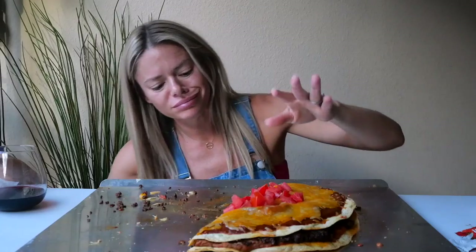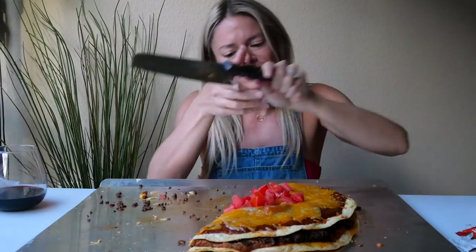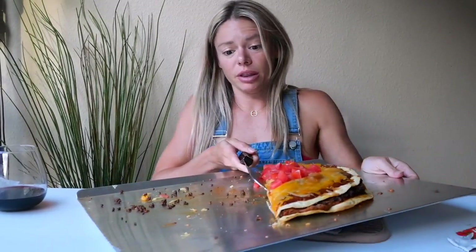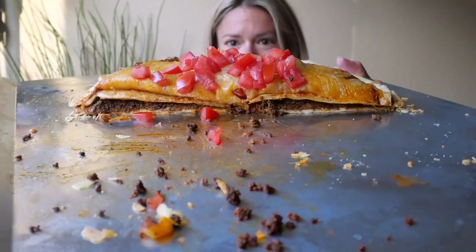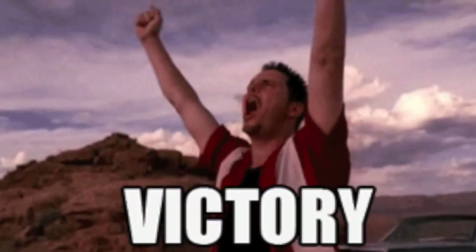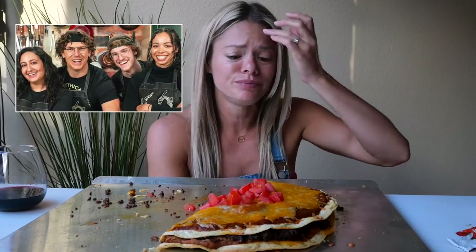Let me show you the cross-section — the cheese is kind of draping over so it's hard to see, but there's a good amount of meat in there. I'd say this was a success. I'm going to make this again — I never thought I would say that, honestly, especially since this recipe was trying to mimic Taco Bell and I thought it wasn't going to be great.